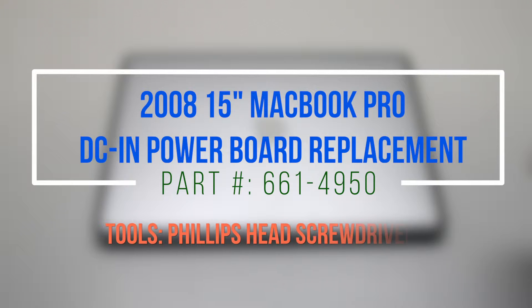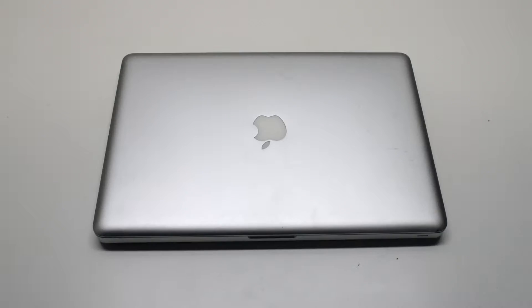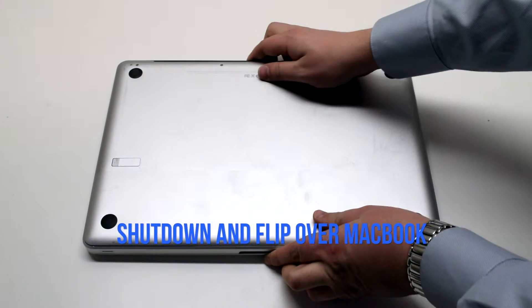2008 15-inch MacBook Pro DCN Power Board replacement. Please note that the power board is located under the logic board, so the logic board will have to be removed. Make sure that the MacBook is shut down and flip it over.